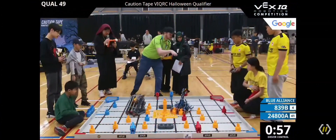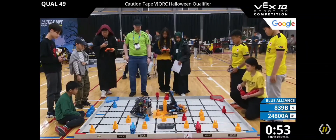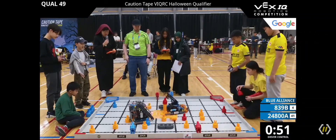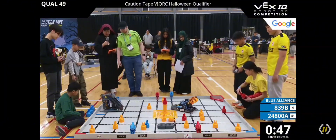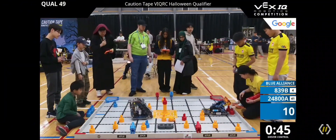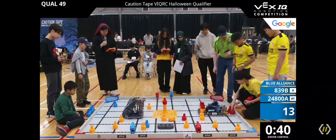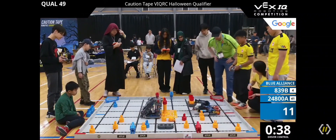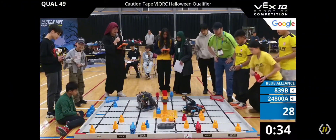Preload is in here. This is Caution Tape Beta teaming up with XC Something. One pin onto the goal, and it looks like these robots are trying to see if they can go for — oh good, looks like they got a double in there. Now they're raising up the beam and trying to place them on top of the beam.